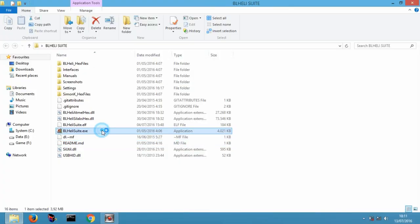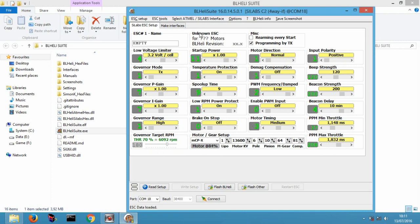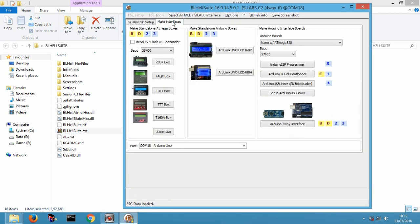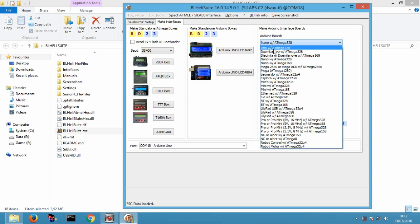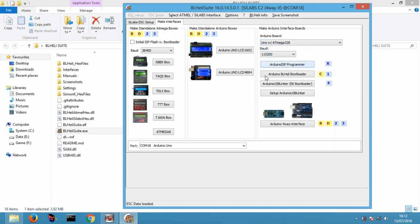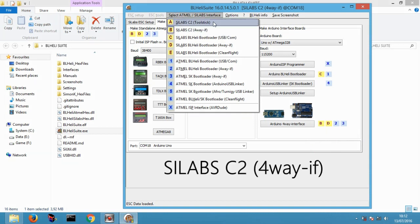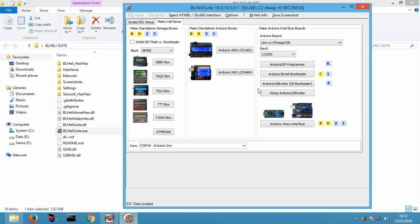Buka aplikasi BL Heli Suite dan make interface. Pilih Arduino dan port yang kalian gunakan, pilih jenis koneksi, lalu klik Arduino 4-Way Interface.